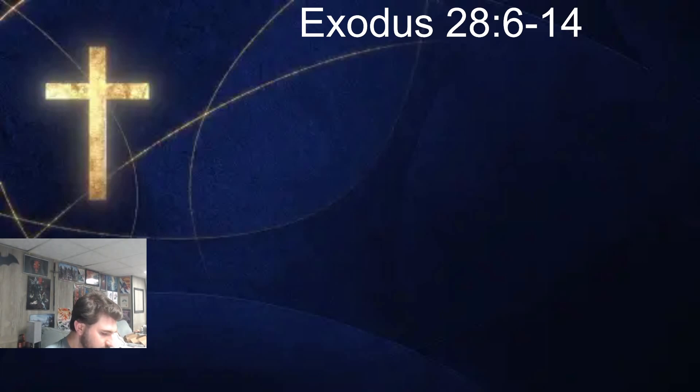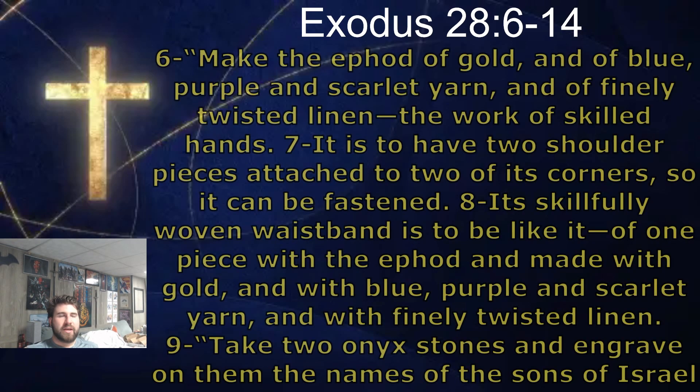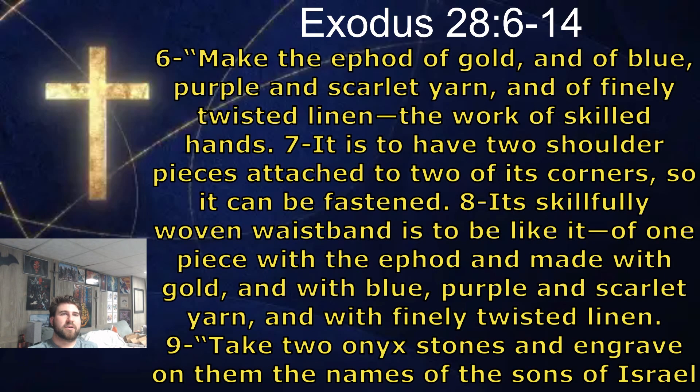But today we are continuing with chapter 28. This is the ephod. We'll see what the ephod is and what they're supposed to make it out of. Make the ephod of gold and of blue, purple and scarlet yarn, and of finely twisted linen, the work of skilled hands.